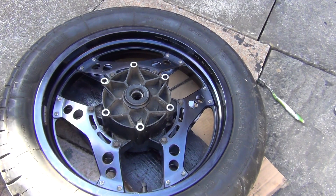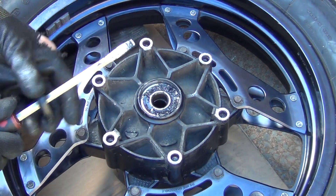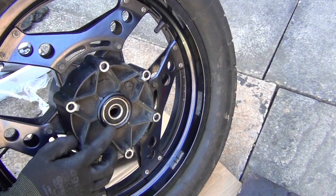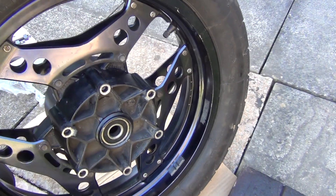So let's go ahead and start removing this. Here we have the seal. The seal pops out fairly easily using the screwdriver. I've actually started from driving this bearing out. This is the side where we've got the disc, the rear disc.